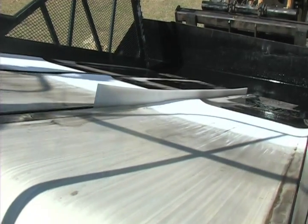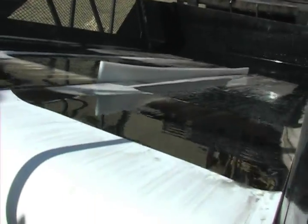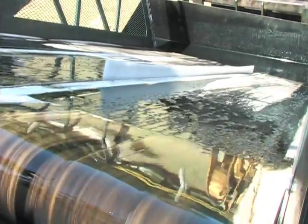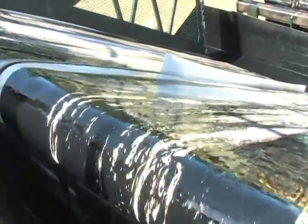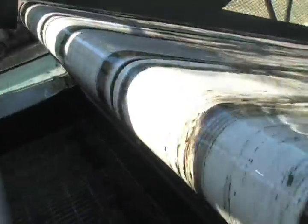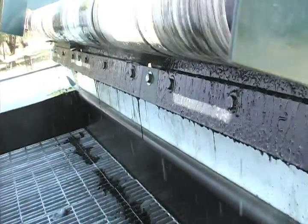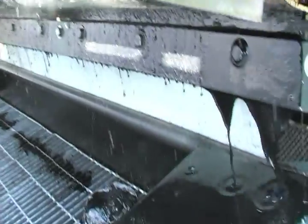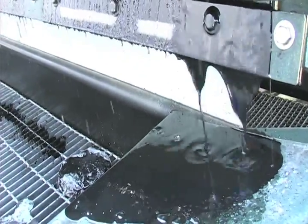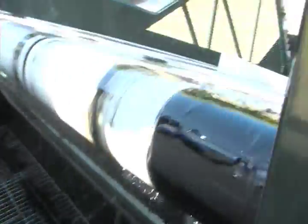We've got the number one conveyor, which is in the front. You can lower it up to six foot deep in the water. It has the belting that picks up the oil out of the water, and the water runs back down off the belting into the ocean or lake or whatever. Then it comes back up to the top and reaches a skimmer, which skims the oil off the belting into a holding tank. The holding tank fills up with oil, and then you continue on to where you need to go and take the oil off the boat.